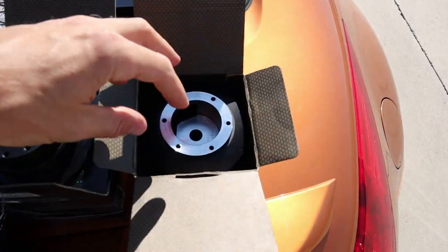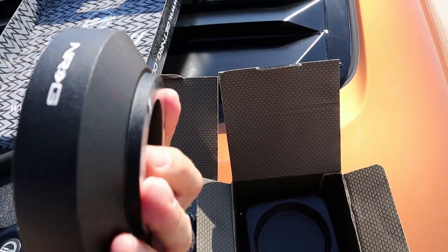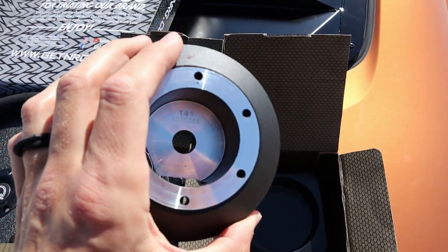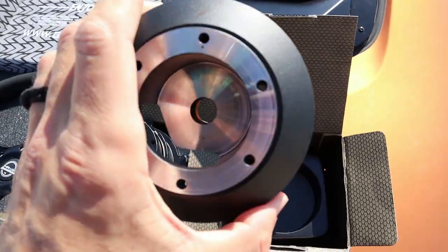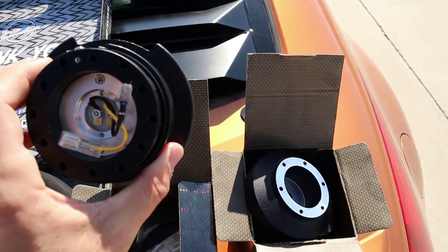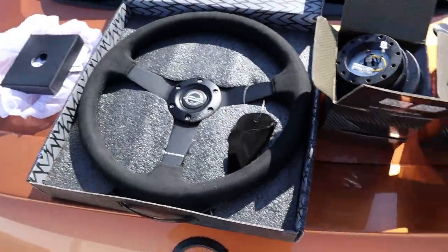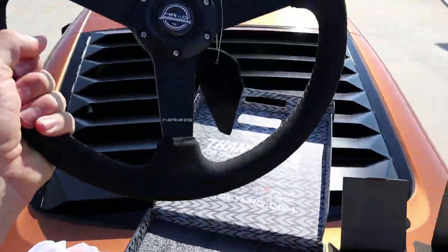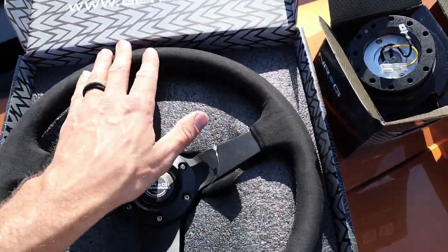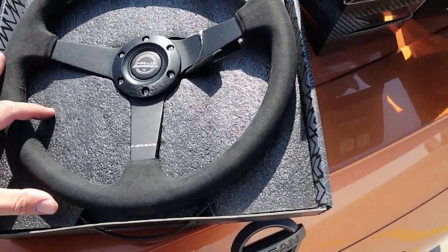First impressions: everything seems super legit, super well put together, high quality materials. This is the short hub — you have to have one to adapt a quick release, spacer, or steering wheel onto your car. The short hub is necessary first. I opted for the quick release — I liked this one because it wasn't as obnoxious as others with big wings on the side. I kept it real simple. I don't want a bunch of holes and cutouts, and I thought black looked the cleanest.